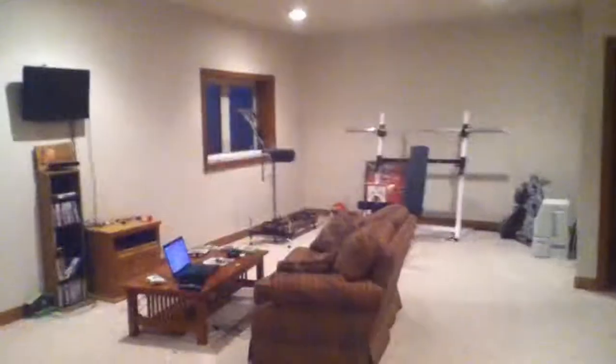And yeah, so that is about it. Computer's still in the living room, so yeah, there's the main layout of my gaming setup. And here's my awesome couch right there.